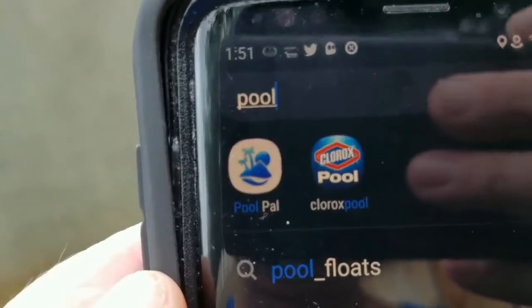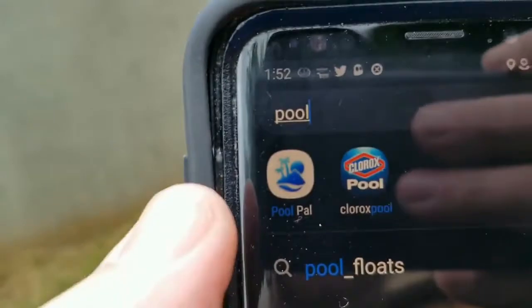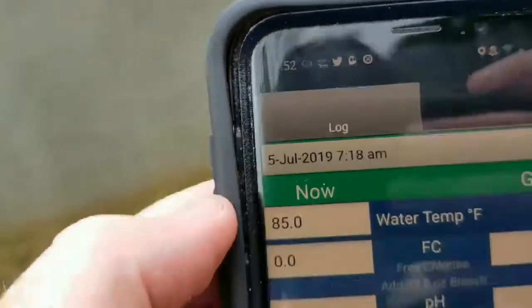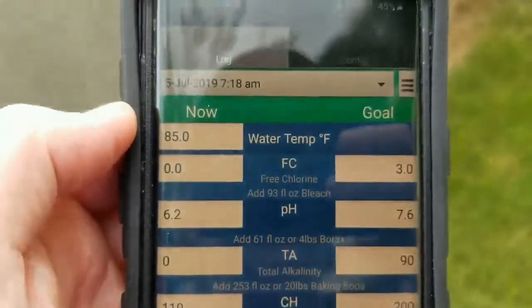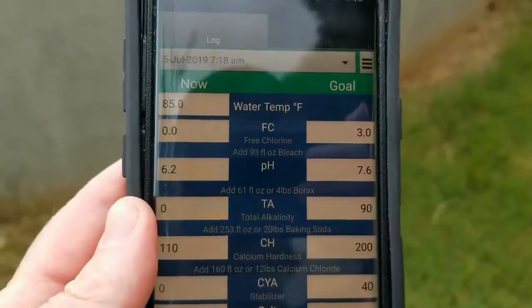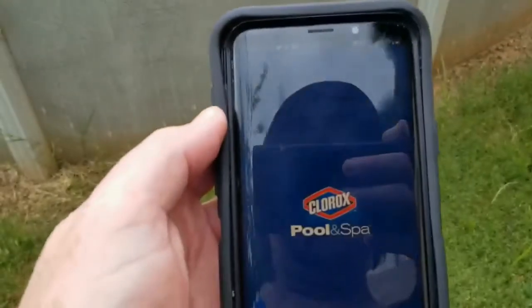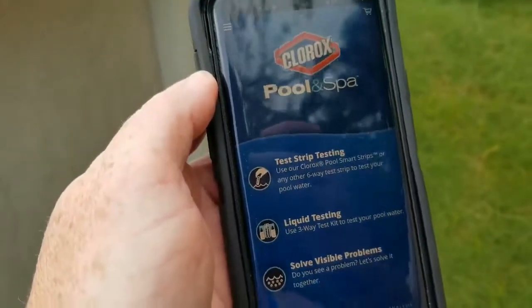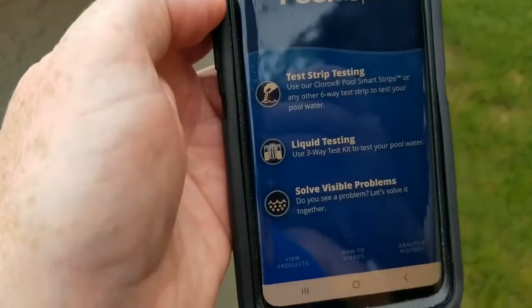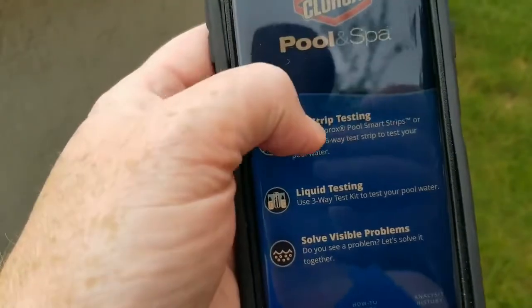First you need the Clorox Pool app. I also have the PoolPal app, which is a really nice app as well. You can go in and put how many gallons your pool is and it will tell you what you need to add. It's free and I recommend it. In the Clorox Pool app you'll see test strip testing, liquid testing, and solve visible problems.